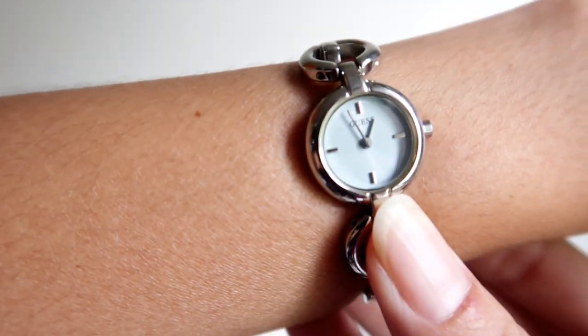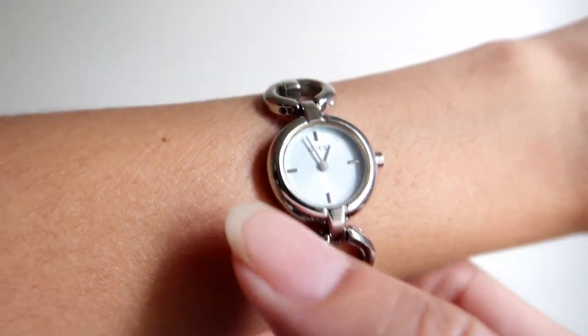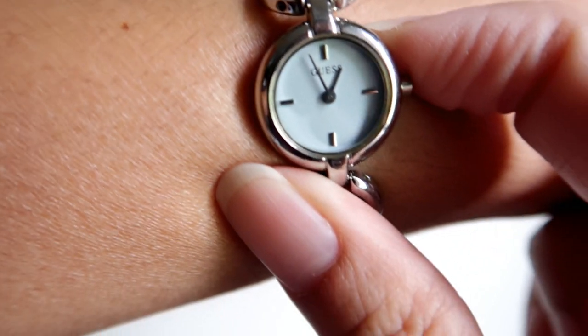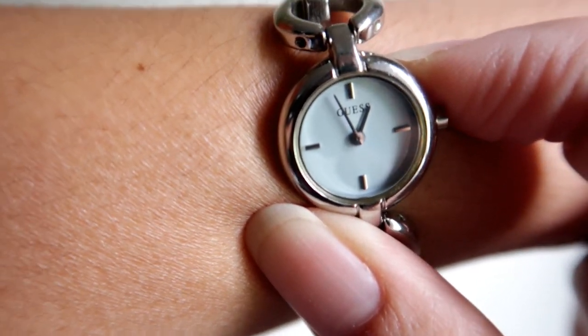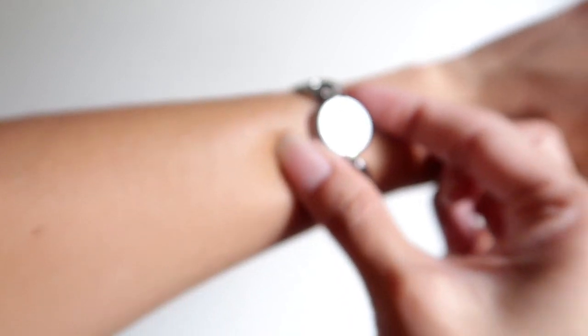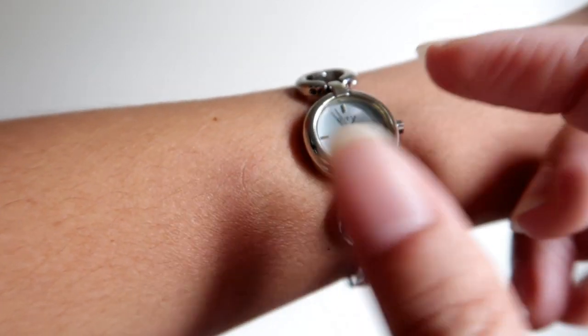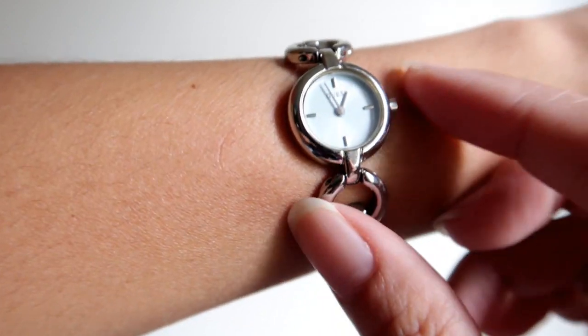This one doesn't have numbers, only line stripes — one, two, three, four — and then the hands. The signature name is in the center. It's very tiny, you guys — like a 25-cent coin maybe.